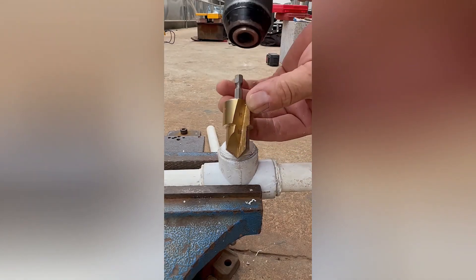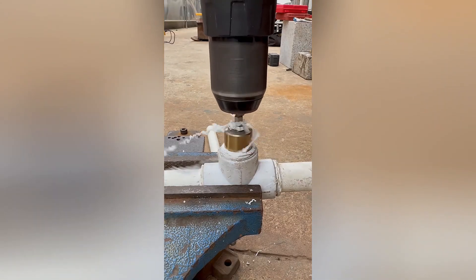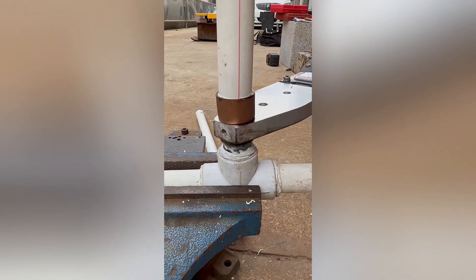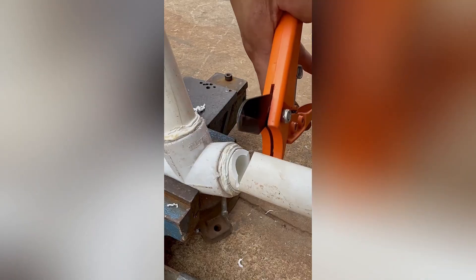The man is expertly cutting a leaking pipe joint, demonstrating a high level of skill and precision. His focused movements and steady hand reveal a deep understanding of the task at hand, as he carefully removes the damaged section of the pipe to prepare for a seamless repair.